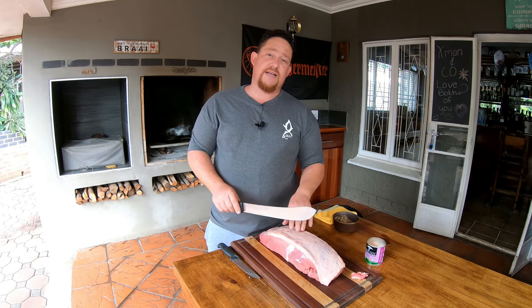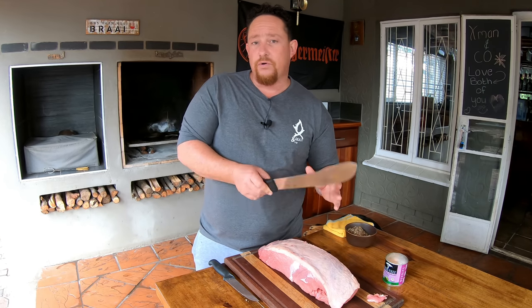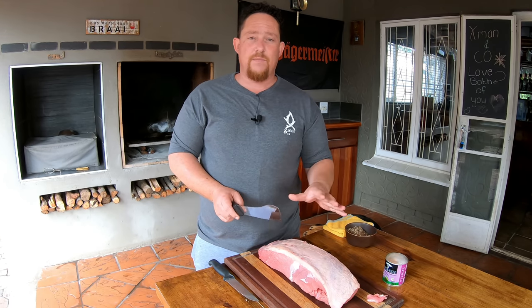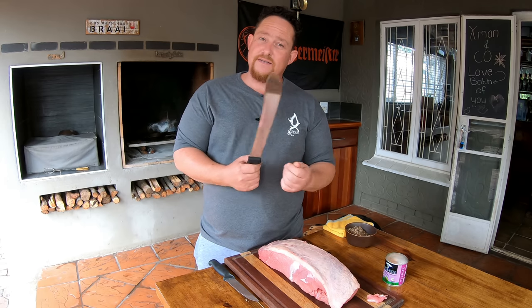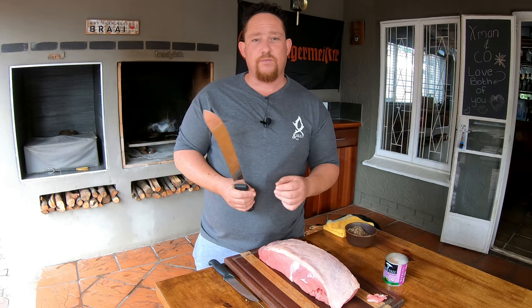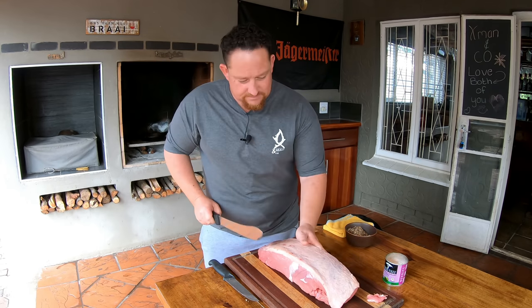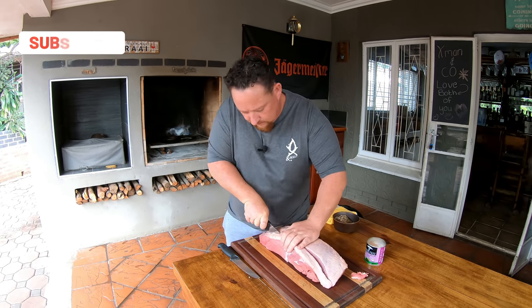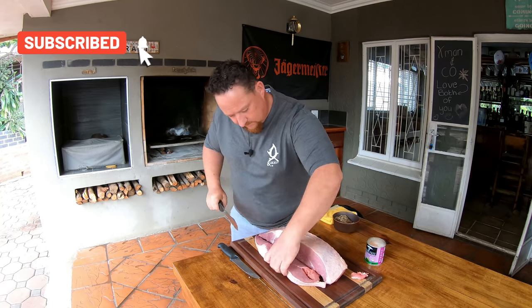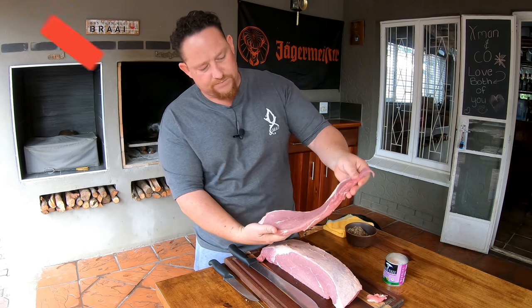You want to cut along the grain and not against the grain. Against the grain is what you do for rump or ribeye, anything like that. But if you do biltong along the grain, it's going to help you eat and tear it — it's just going to be much more pleasurable. And there's our first piece.